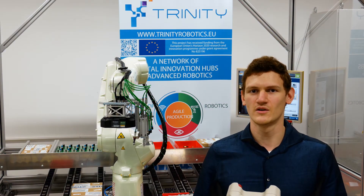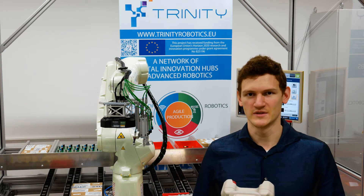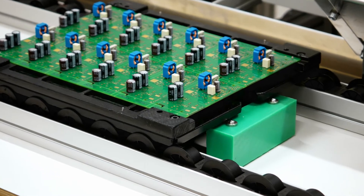Today I'm glad to present you our Agile Manufacturing Demonstrator. My name is Patrick Schmidt from the Body Shop Facilities Assembly and Disassembly Department. The purpose of the demonstrator you can see to my side is the assembly of printed circuit boards with small electronic components.